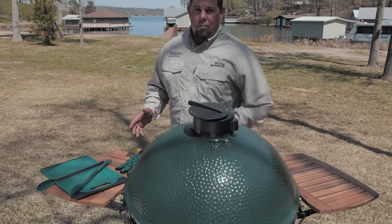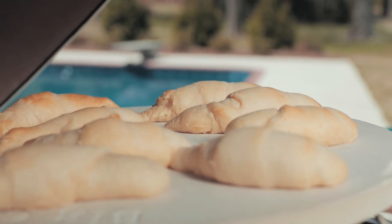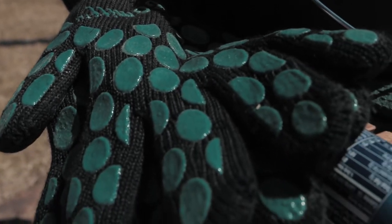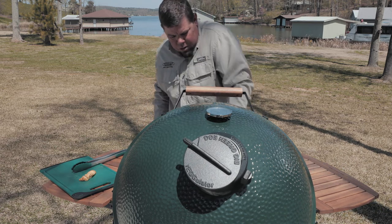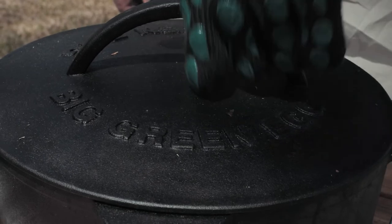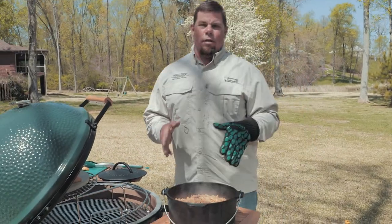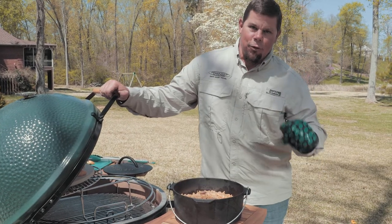So it looks like time's up on the jambalaya. The rolls look fantastic off the baking stone — look at that, plump and ready to go. Put your egg mitt on because you do not want to burn your hand. Pull the jambalaya off. Absolutely perfect. Tony Satchery Jambalaya on the Big Green Egg in the Dutch Oven. Awesome crescent rolls on the baking stone. The Big Green Egg — the food tastes better.